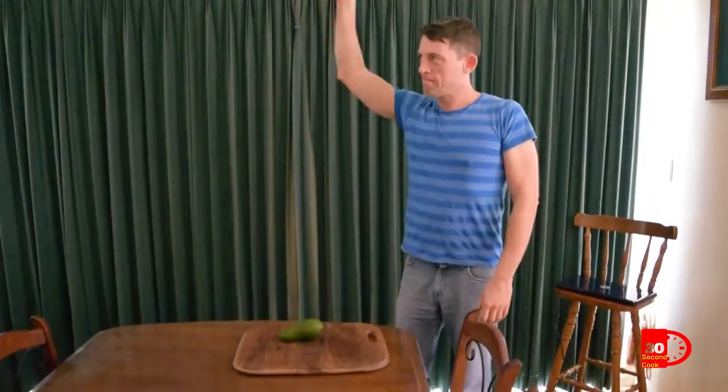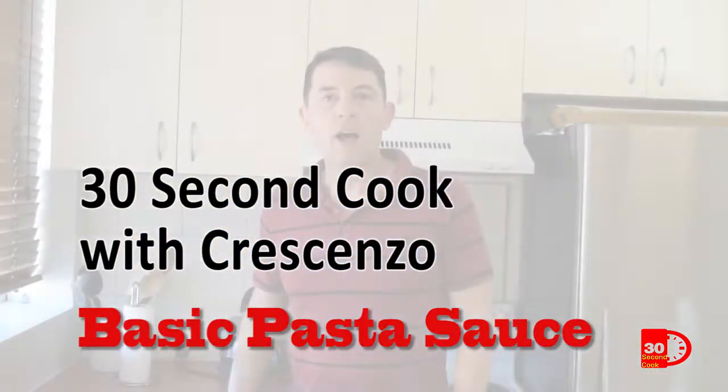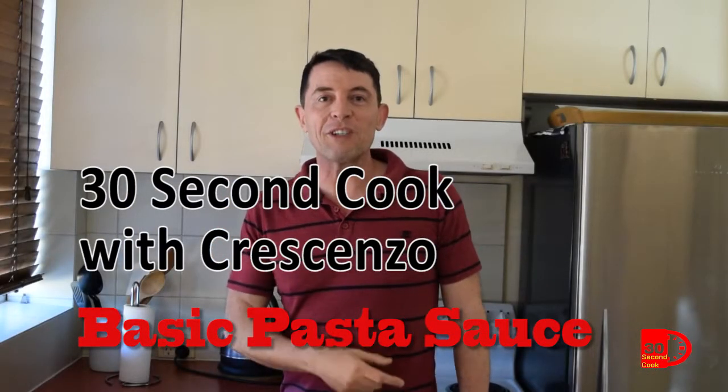Mmm, smashed avocados are all the rage. That went well. Hi, I'm Preschenzo and you're watching 30 Second Cook.